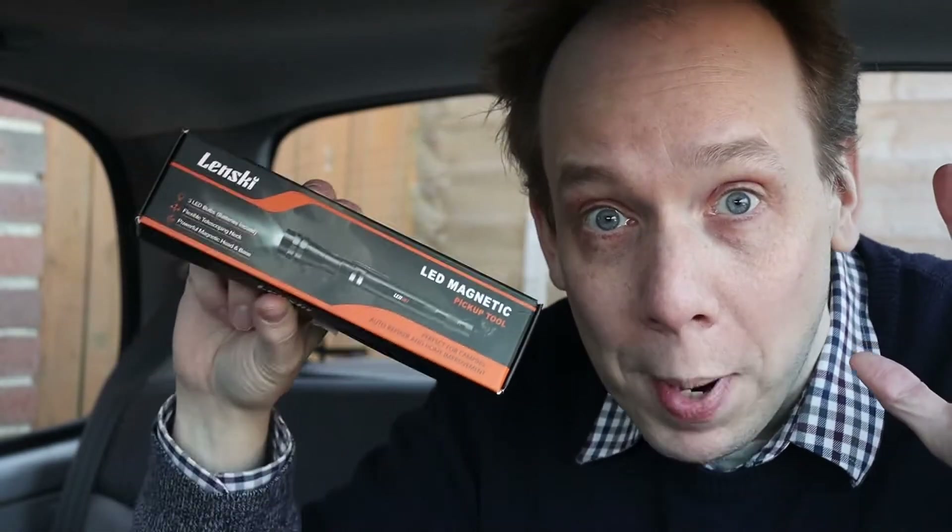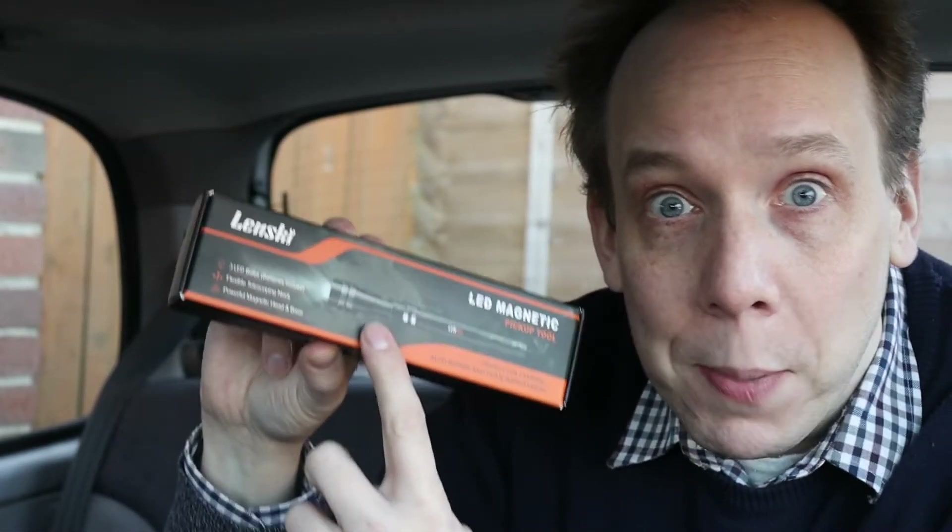Hello there. For my birthday, my brother bought me this magnetic pickup tool that has a built-in torch. And in this video, we'll have a good look at it and run some tests to find out if it's any good.